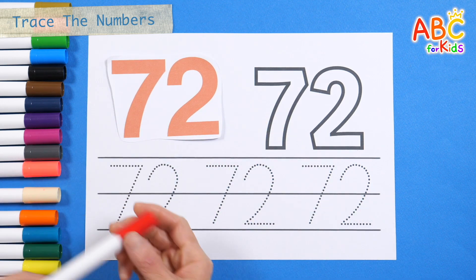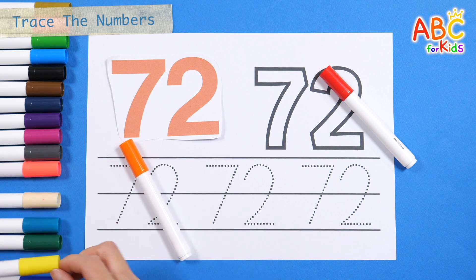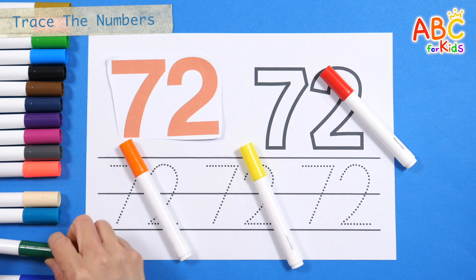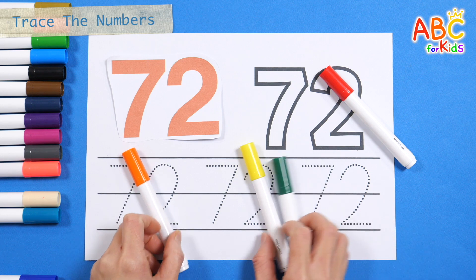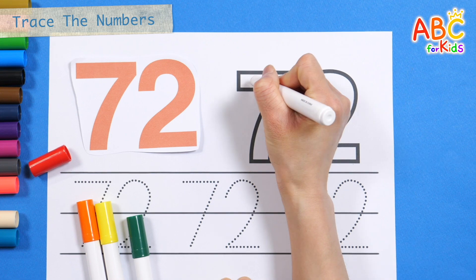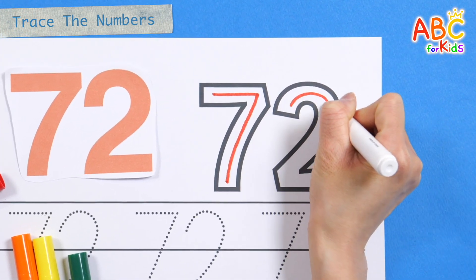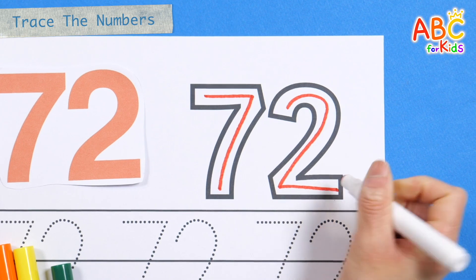Let's write it down in thick numbers at the top right. Yes, we know the Muffin Man who lives on Drury Lane. Yes, we know the Muffin Man, the Muffin Man, the Muffin Man. Yes, we know the Muffin Man who lives on Drury Lane. 72.